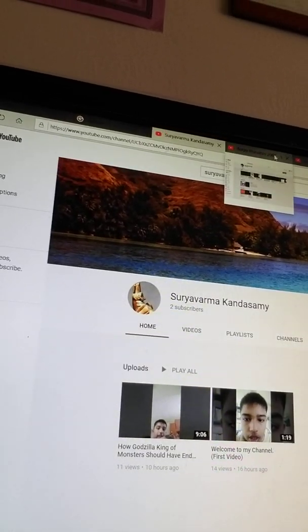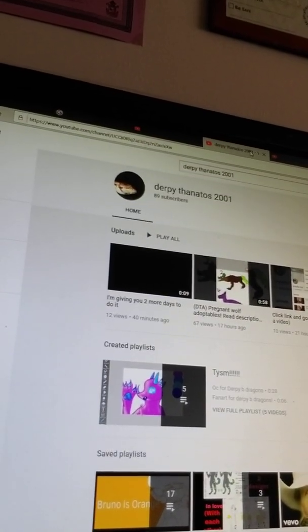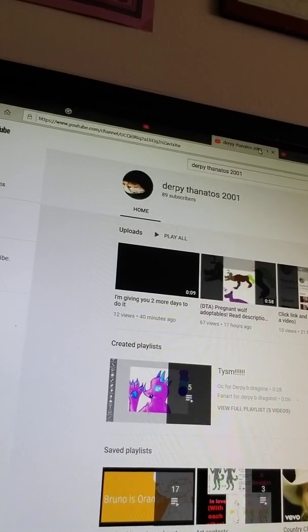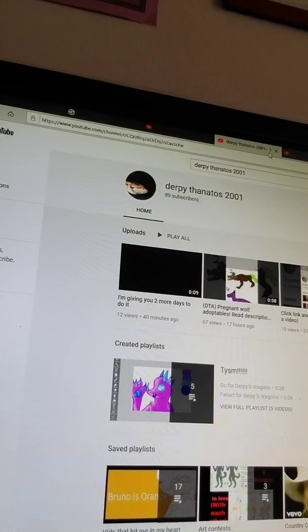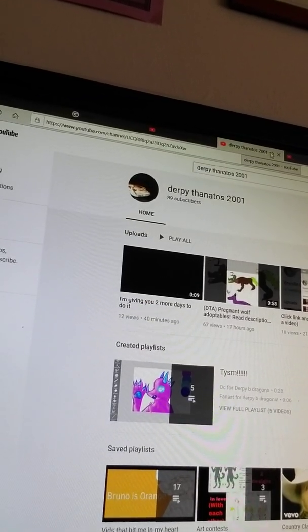The next shoutout I'd like to give is to Derpy Thanatos2001. Currently, Derpy needs some support for the channel — closing in on 100 subscribers. So if you can continue to support Derpy, hopefully we'll help him reach his goal.